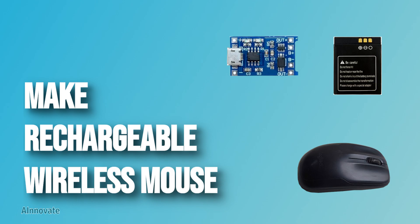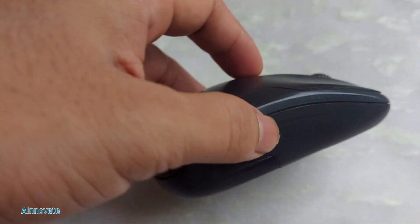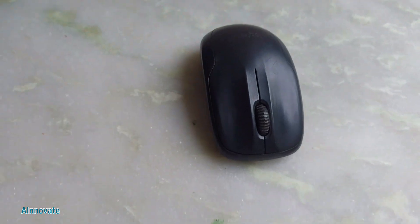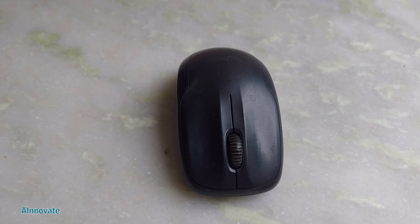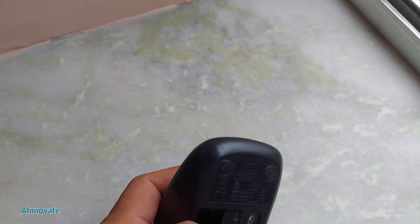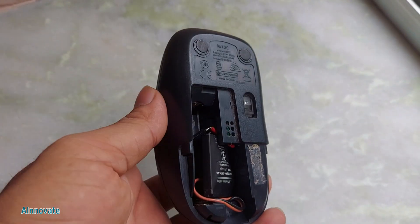Hello everyone, today we will see how to make a wireless mouse rechargeable. Normally you use batteries in the mouse, but I will convert it to a rechargeable mouse. For that I will be using a lithium ion battery and a lithium ion charging module. Here is my mouse — I have connected a lithium ion battery with the battery connector.